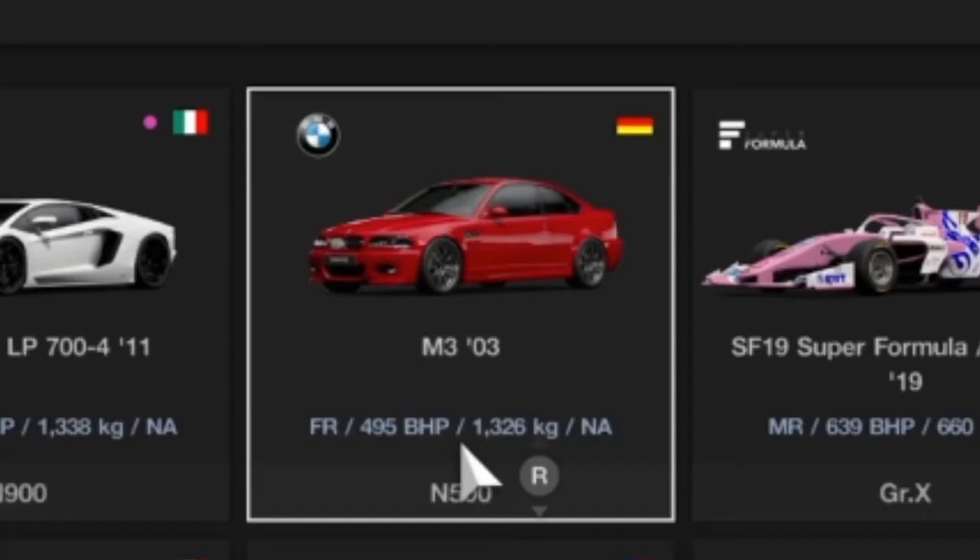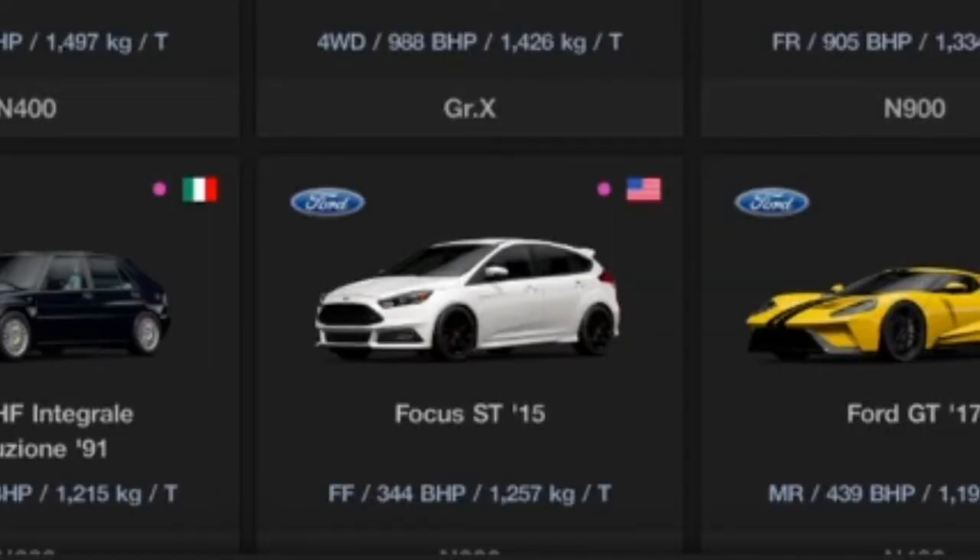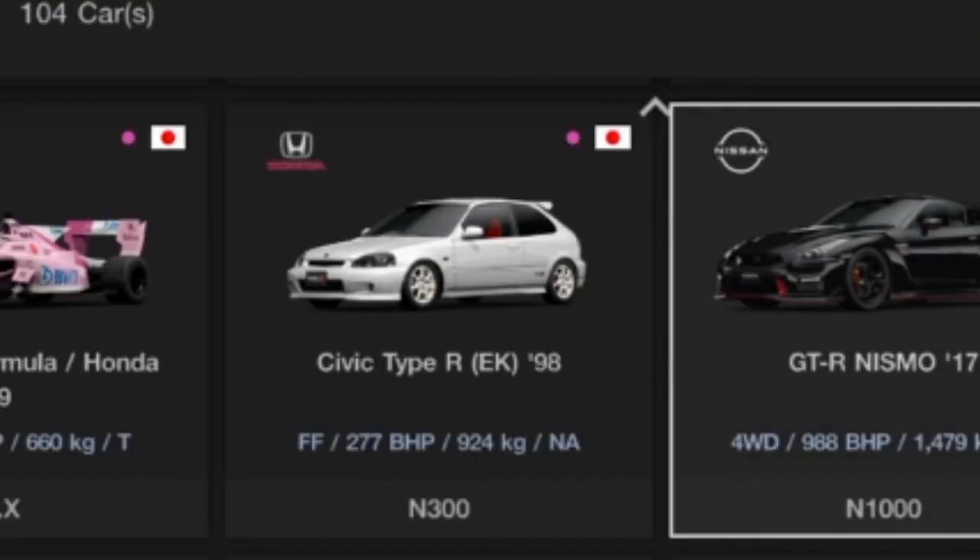There are other cars this works for, like the M3 from 2003, the Ford Focus from 2015, and the Honda Civic EK9.